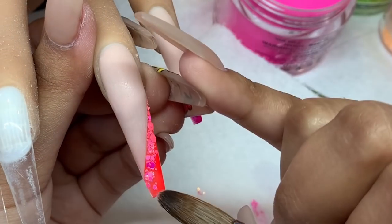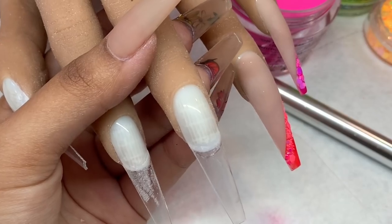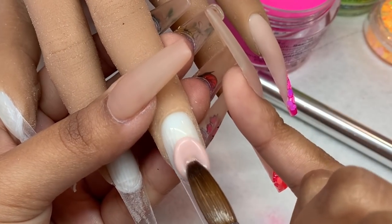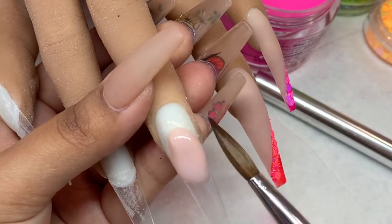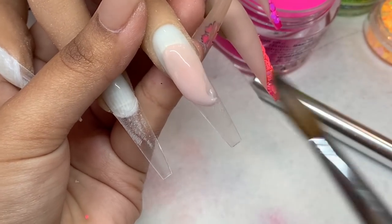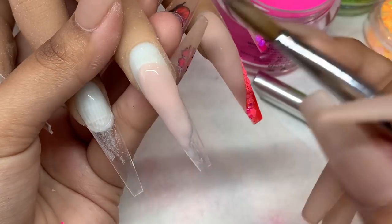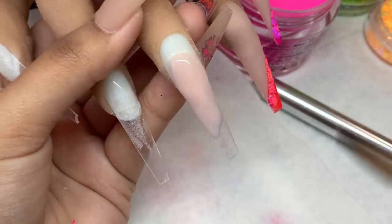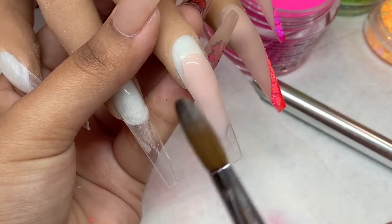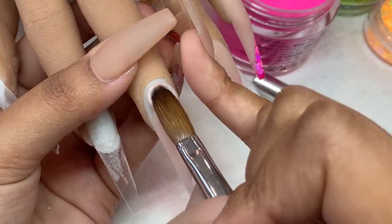Repeating that process on the middle finger — placing the nude onto the middle section, lightly dragging it down. I'm not trying to be a perfectionist, just trying to save product. Once the acrylic starts mattifying just a little bit, that is your cue for when it's ready to cut out. You don't want to wait too long or you won't be able to carve it out.